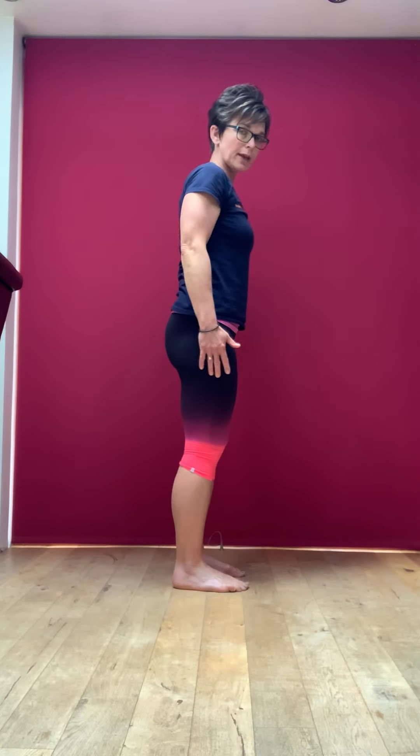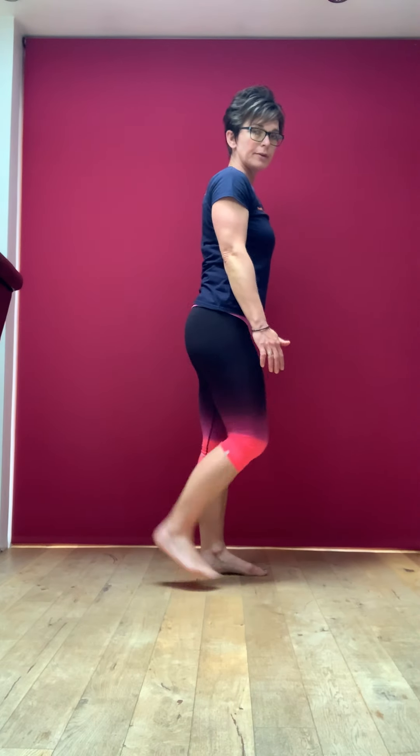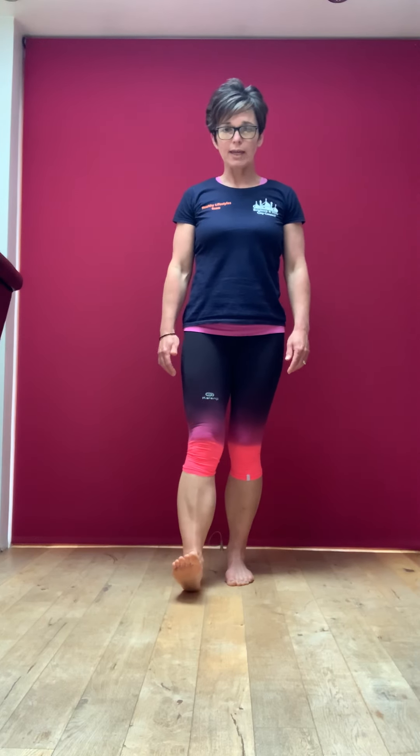And then a few heel kicks — you may be able to just give yourself a little kick up the bum. Coming down towards your feet now: check your posture, make sure your hips are underneath you, shoulders rolled back and down, feet a hip-width apart. We're just going to go for a heel-toe — digging the heel in and then into the toe.